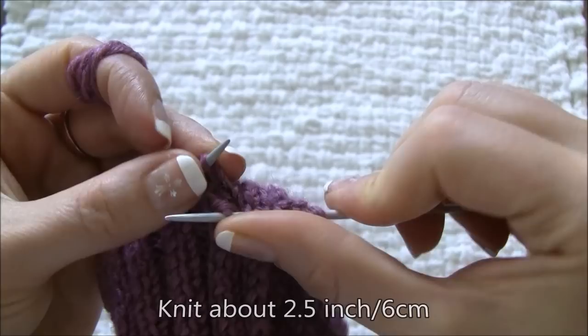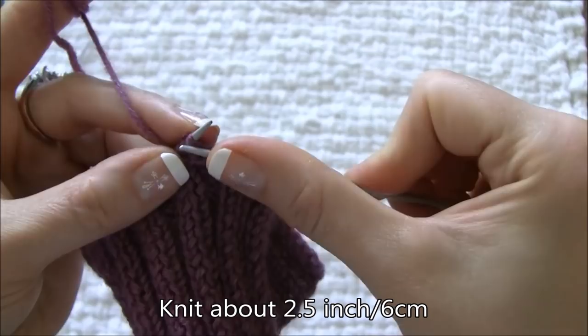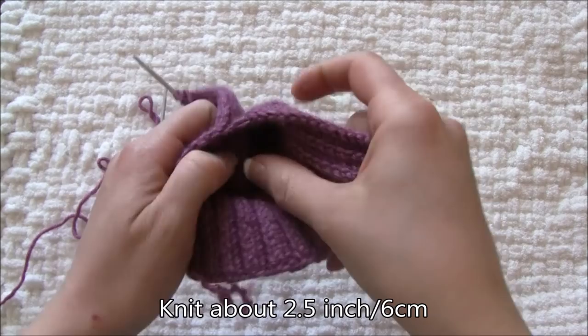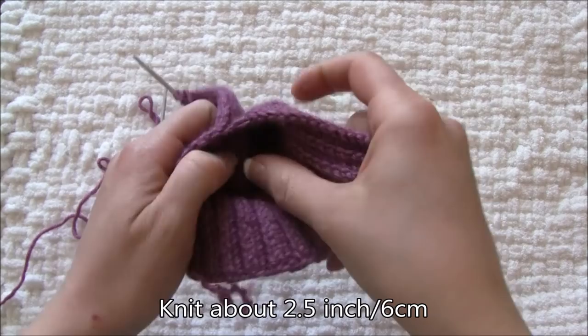Repeat knit one, slip one until your piece measures 2.5 inches. In the next video I will show you how to mark the thumb line. Enjoy the rest of your day and see you in the next tutorial.